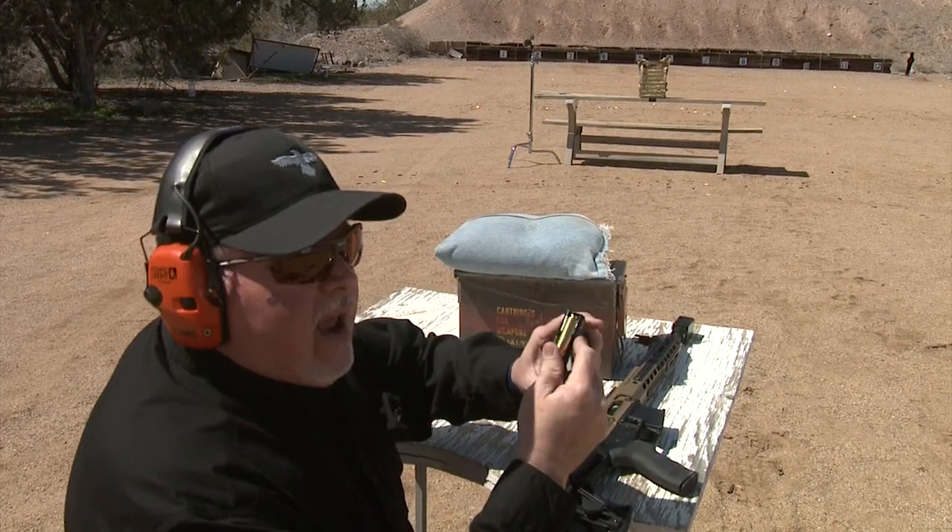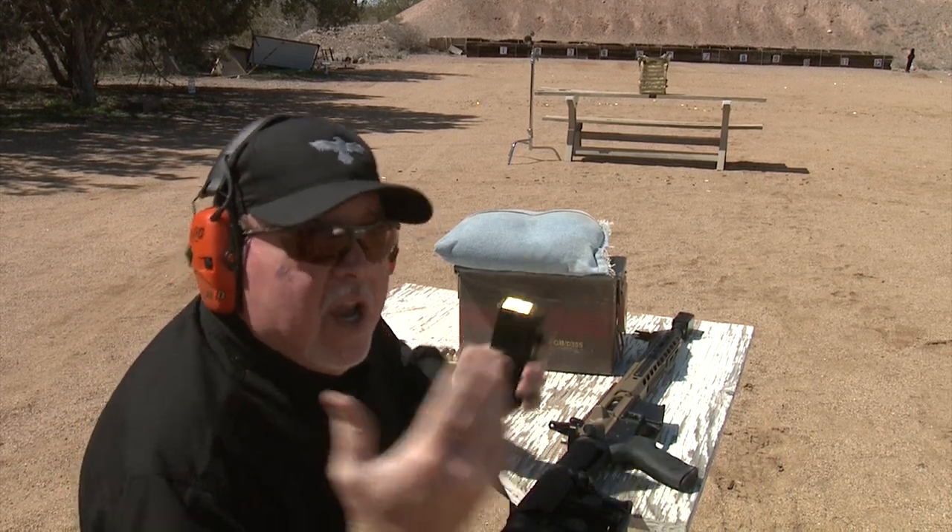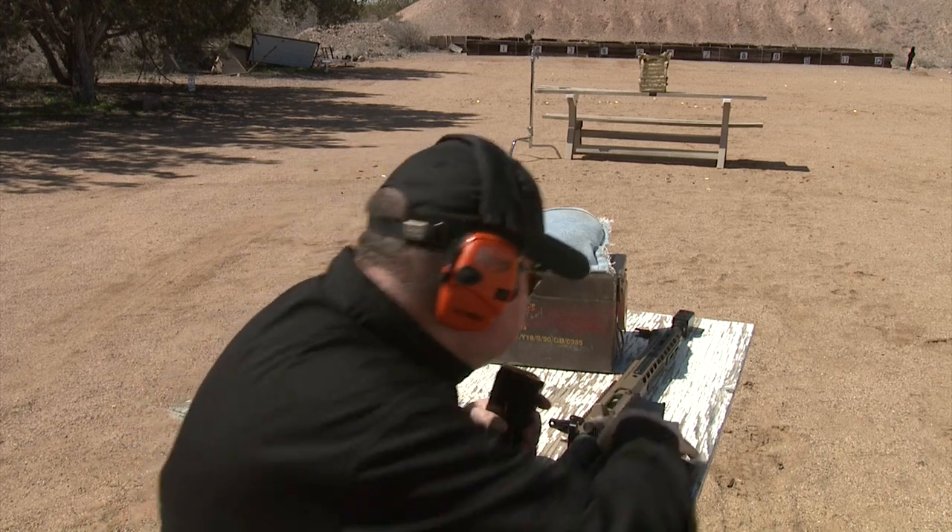Let's go shoot it. I loaded three rounds in here and we'll see how it goes. I don't know what's going to happen — your guess is as good as mine. Let's do it.